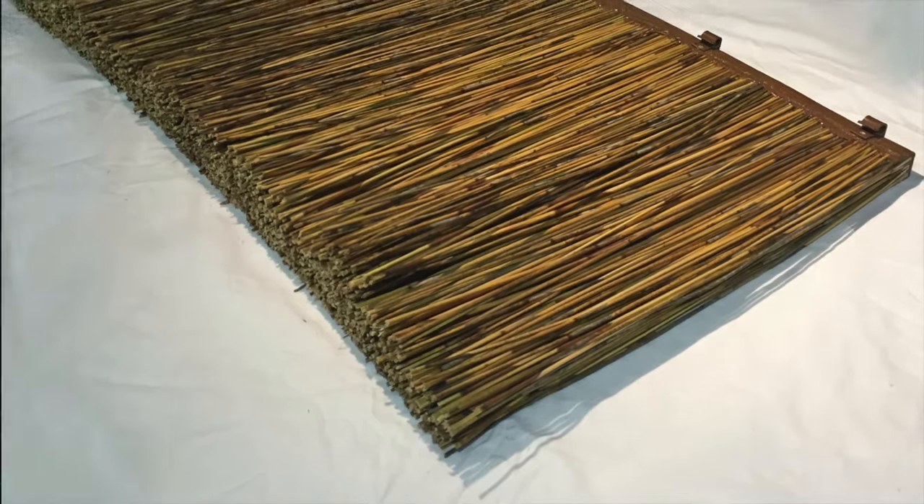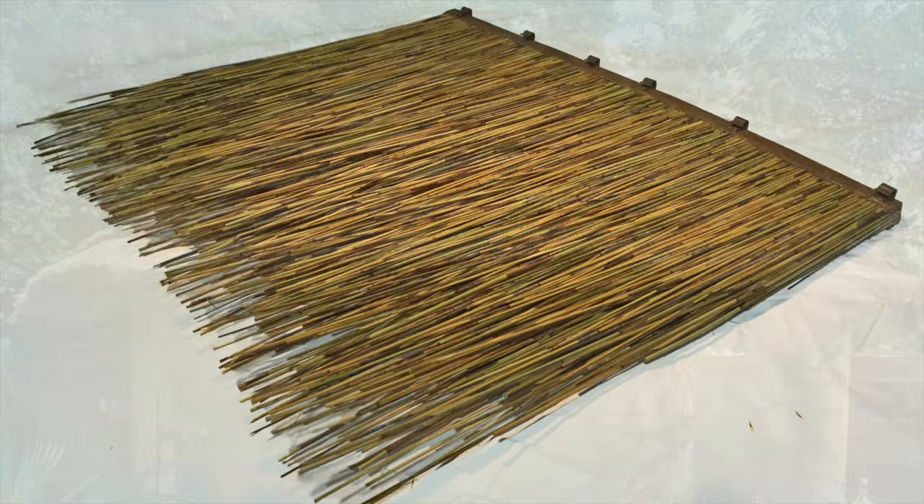Cape reed tiles come in two distinct styles: the contemporary stepped African reed thatch and the smoother slopes of the traditional grated reed tile.